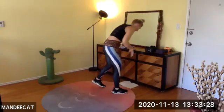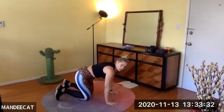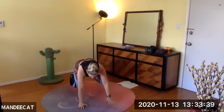A little more traditional work — come down to the floor. All fours, lift off the knees. Knees up, shoulder tap — right, left. Knees are hovering off the ground, hands down, shoulder tap. Don't let your hips rock.